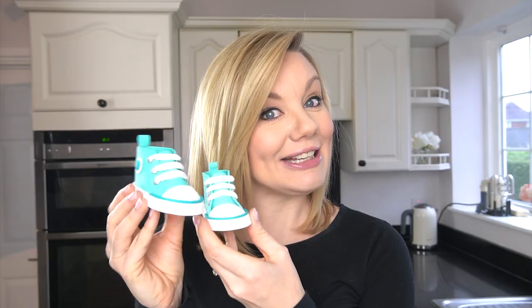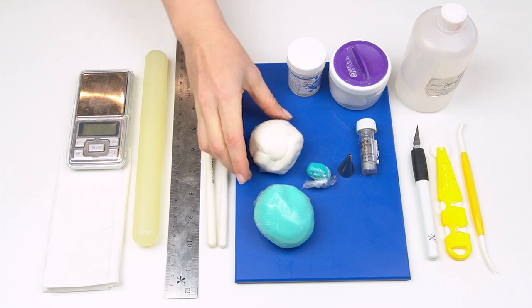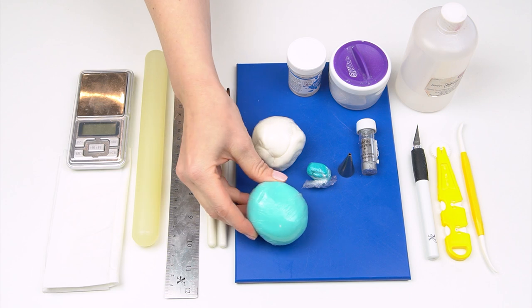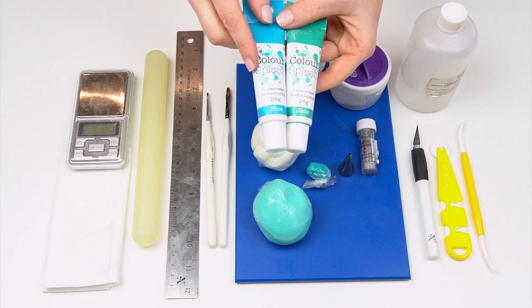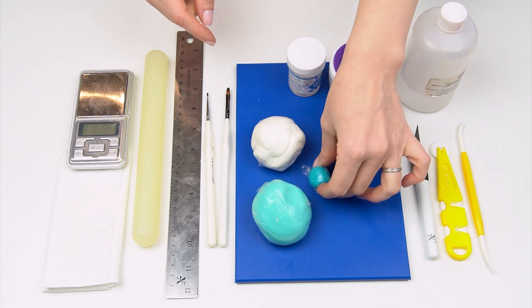Let's get started. The things we're going to need: first of all I've got some modeling paste. I've got some white modeling paste and also this turquoise color. I've just mixed some of the jade Color Splash with a small amount of blue and colored a small amount in a slightly darker shade.